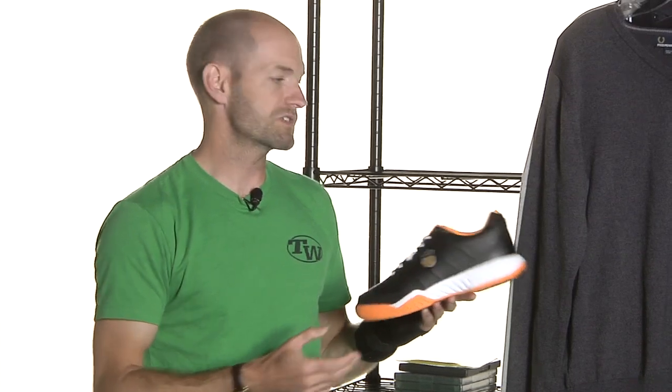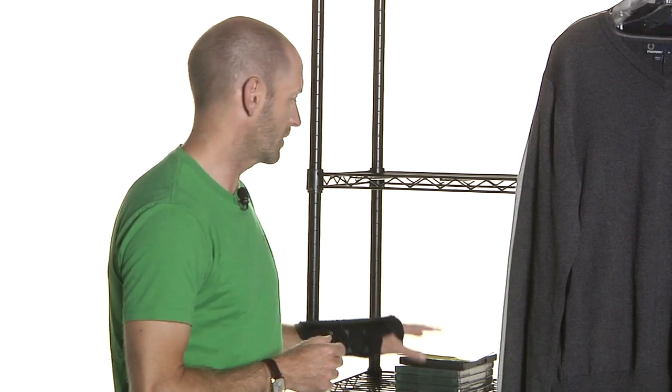That's the K-Swiss Ultrasender 2 — comes in white navy as well. I didn't grab that one because I just really like that black and orange colorway.